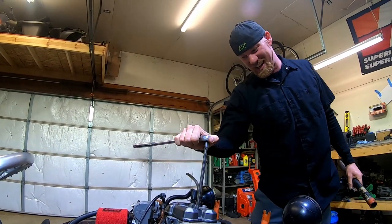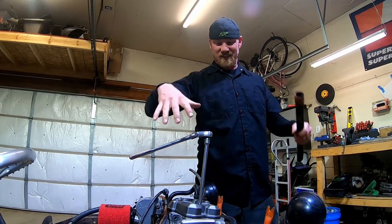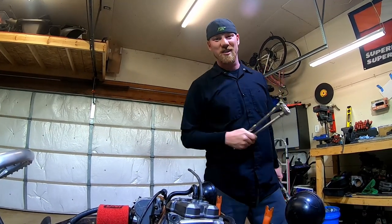Don't over-tighten your spark plugs, guys — just snug is all you need because it has a crush washer on there that kind of presets the tension anyway. So yeah, don't over-tighten your spark plugs.